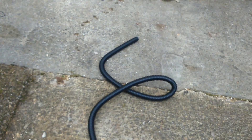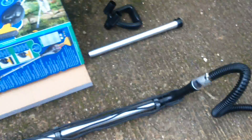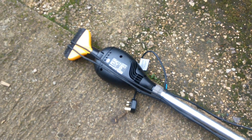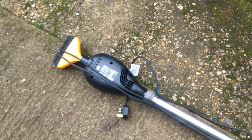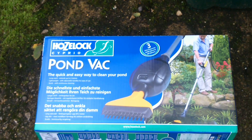The only thing I would say is this hose isn't that long. It could do with being longer, and you can buy extra hose to make it longer yourself, but it's a little bit annoying that the hose isn't longer out of the box. But that's the only real drawback on it. So I'll show you it in action, because I need to do a water change and a siphon anyway. That's my Hozelock Pondvac.